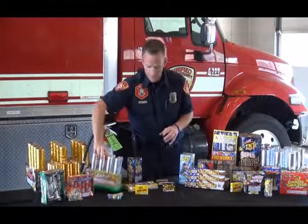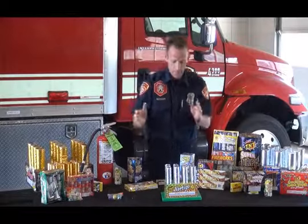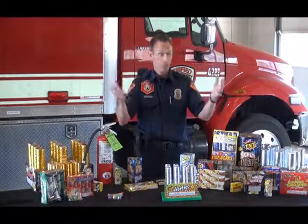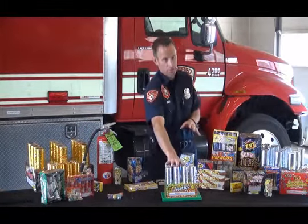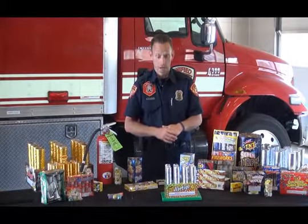For actually lighting these off, there are a few considerations. One is what's above us — tree cover, dry brush anywhere close to us. We want to make sure we're not using these in those conditions because of the potential fire hazard.